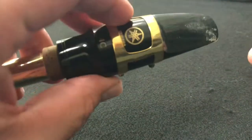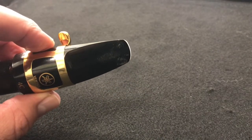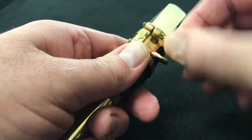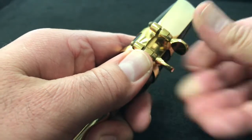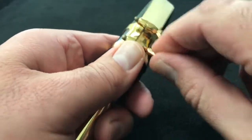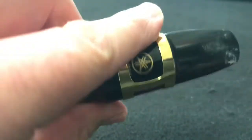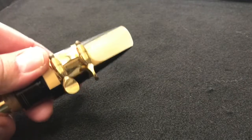Take a look at it - if there's a little bit more reed above the mouthpiece than you'd like, loosen it up, pull it down just a little bit, find that spot you're happy with, and tighten down those ligature screws again. Look at it once more, and there we go - that's where we want that reed to be each time.